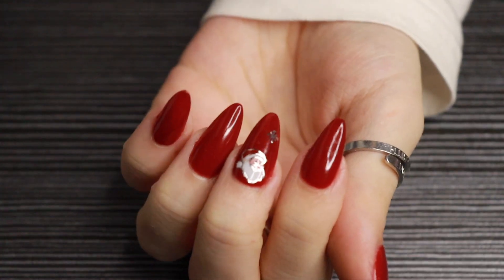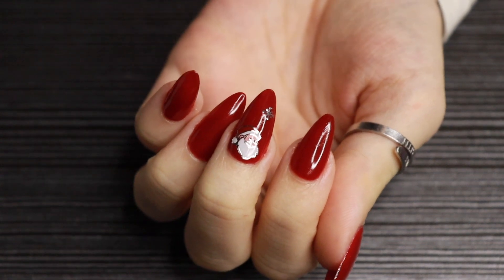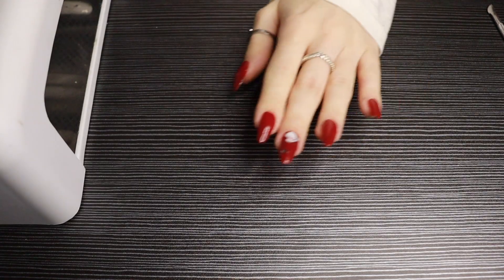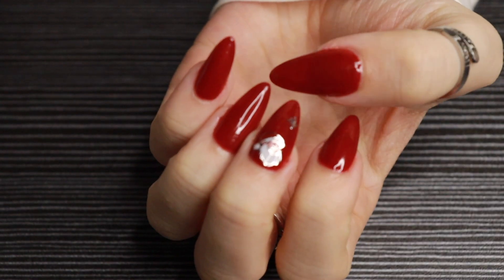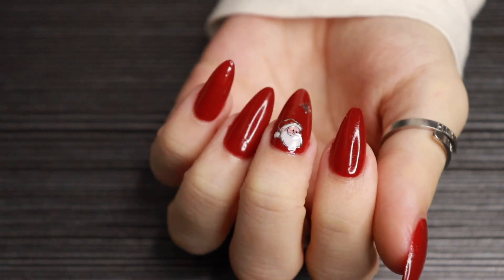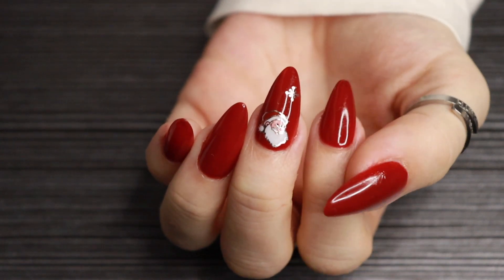And here are the finished nails — aren't they so gorgeous? I'm so impressed with how they turned out. Obviously I still need to do the other hand but that is a job for another day! Thank you for watching — subscribe to my channel, like the video if you enjoyed it, and come back tomorrow for another day of 25 days of Christmas. Bye!